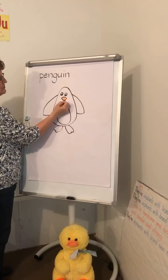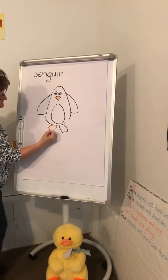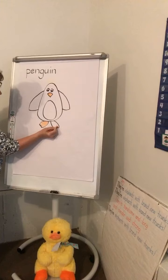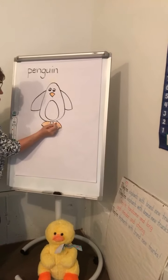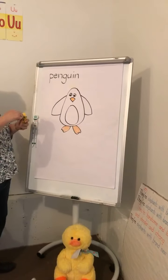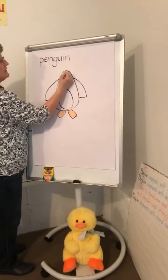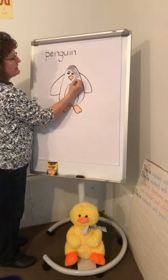Now I'm going to grab my orange crayon and color in the beak. Mrs. Kessler is shaking the easel! Color his feet orange too. Then you'll need black to color his body. We're doing three-star coloring - you keep coloring his body.